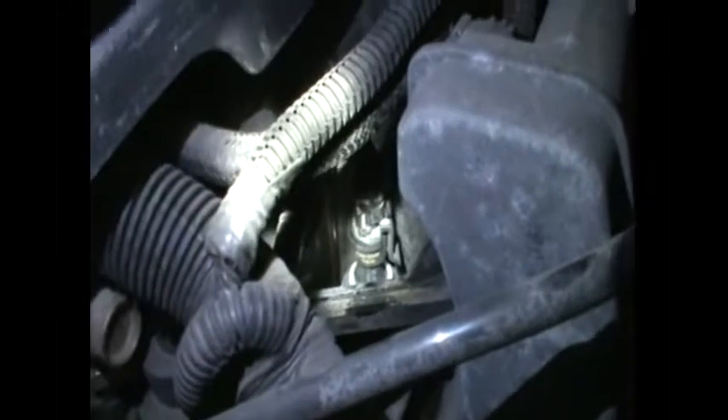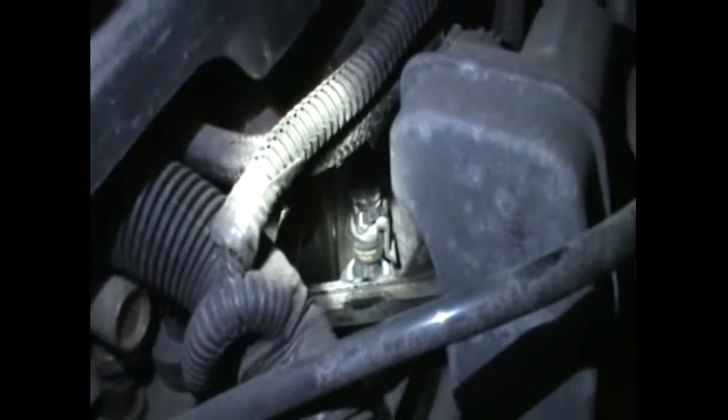We're going to start the car and the service engine soon light should disappear. If it doesn't, that means it's the oil pump — that'll be another video. Make sure to remove any tools or items from the engine bay before starting so nothing falls in there and causes another problem.